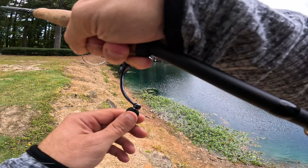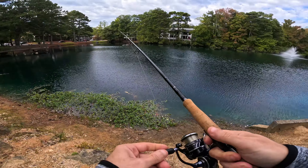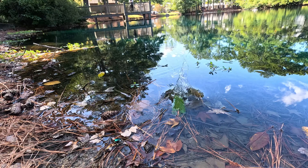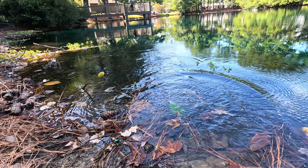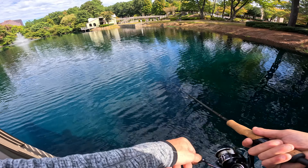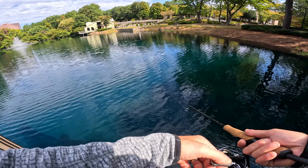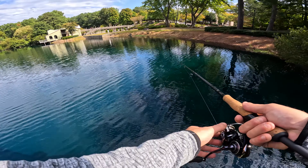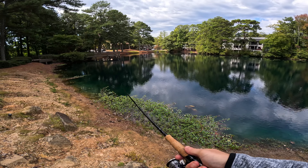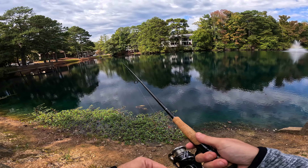Got another one — fish on! Nice, fish on guys! Another good one... we just lost it, let it jump. We just missed fish number two. We're trying to let it sink for a second, get down the water column a little bit — about four feet or so — and then just bring it straight over these weeds.